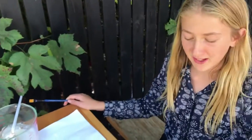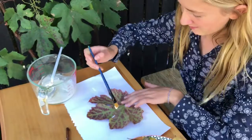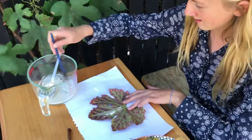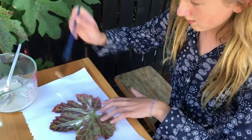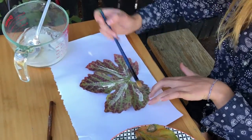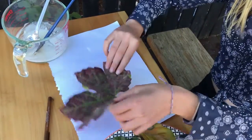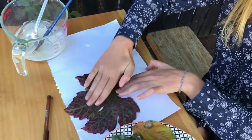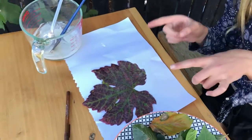Next we're going to choose a few leaves. So I'm going to start off with this pretty one and then put some glue on the back. You have to make sure you don't put too much, but just enough. And then I'm going to try and glue it down. You can glue a few more down and then you have to wait for them to dry.